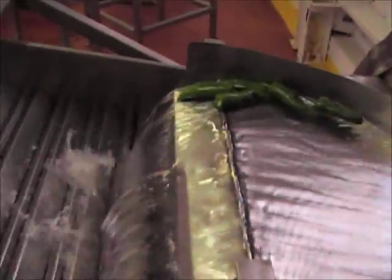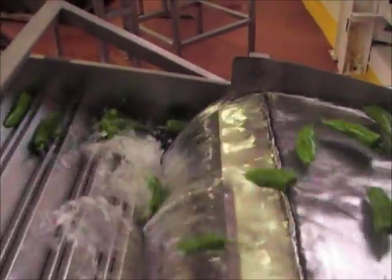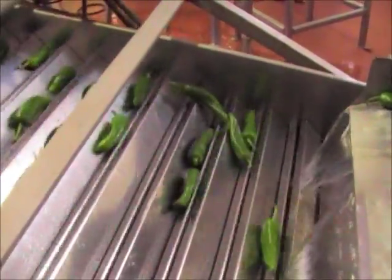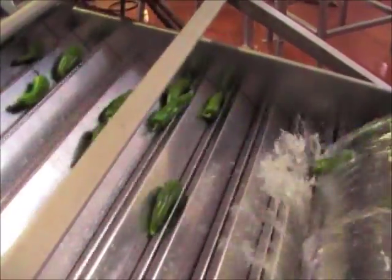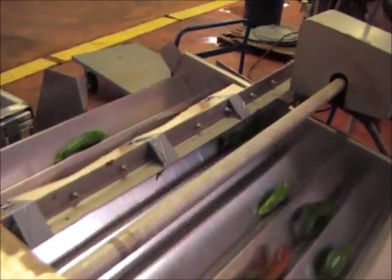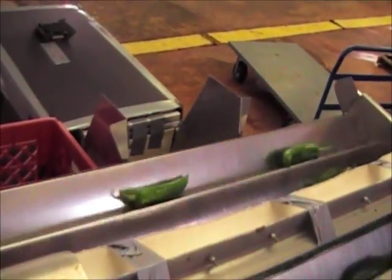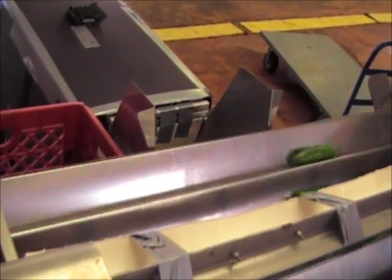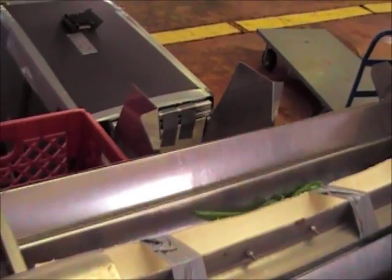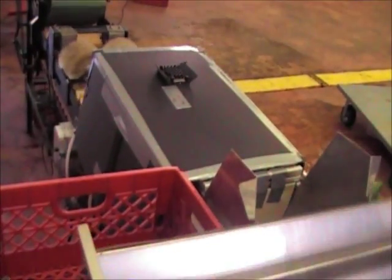The GDC takes the randomly spaced peppers and orients them so they are in a lateral position going up the GDC. They fall into the throat of the pepper de-stemmer. The vision system sees them and then positions them.